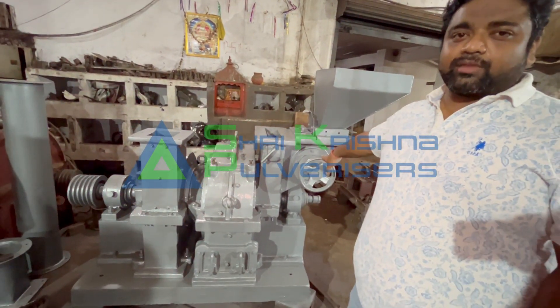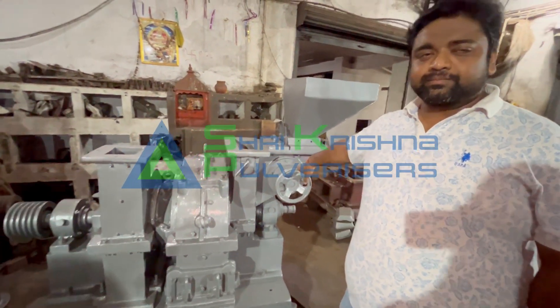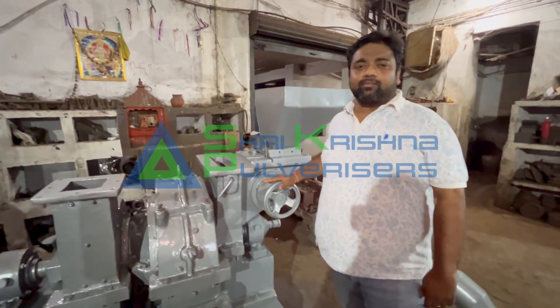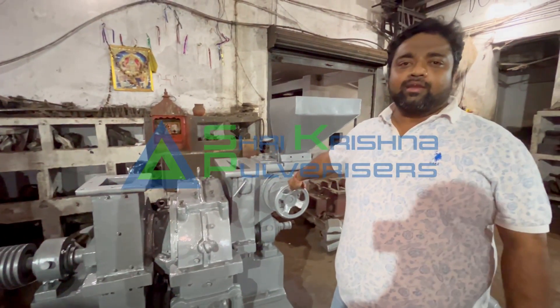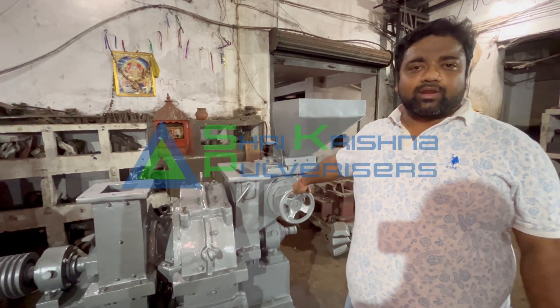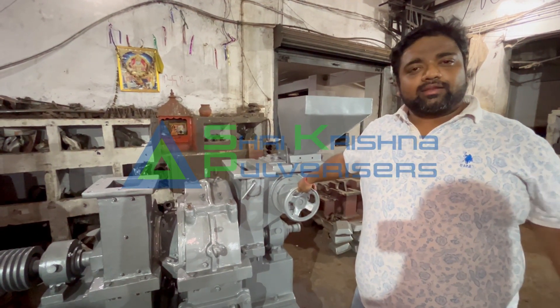Vibration is reduced with the heavy-duty body. People will use this machine for many things like hot water, greenstone, the fizzy body, the pishin, the cola seeds, and the molding body.